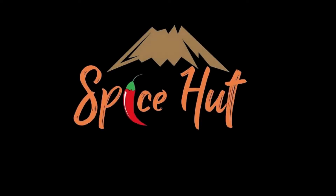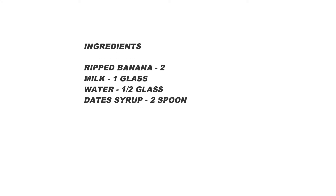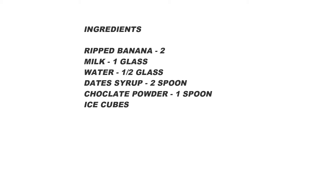Hi friends, welcome to Spicy Channel. We are going to eat a very healthy and tasty banana milkshake. Let's see what we are doing.